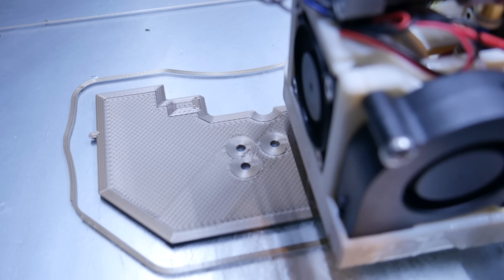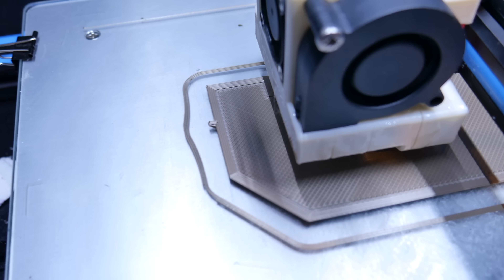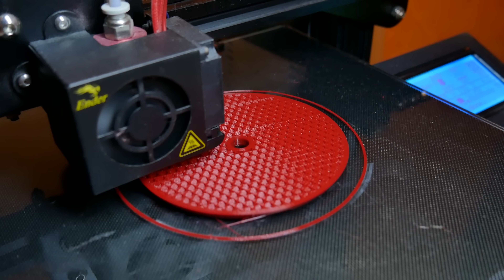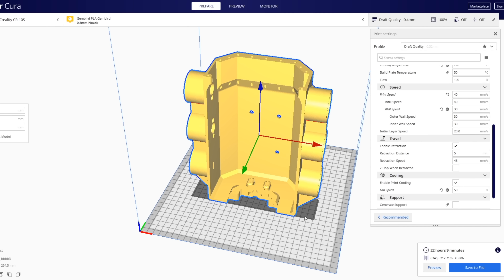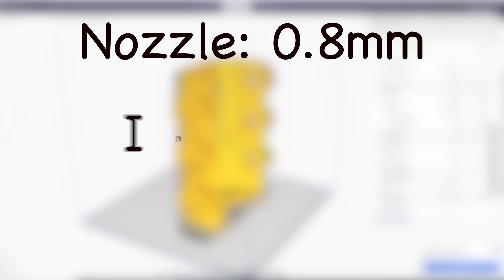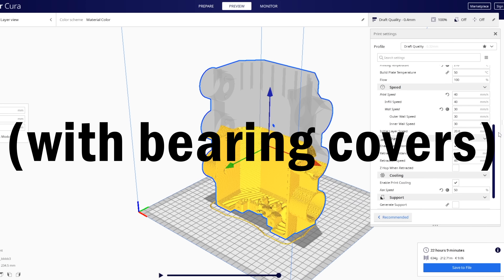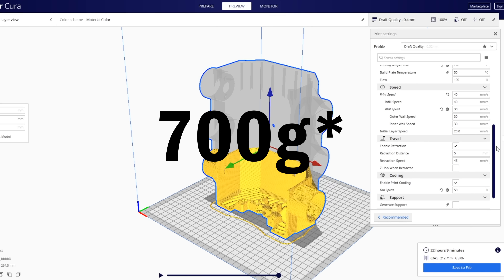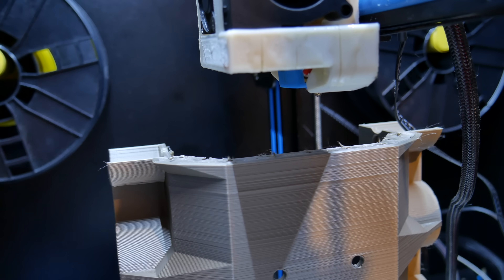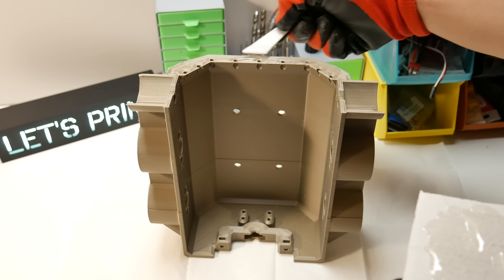In every video, comments ask what printer or material I'm using and about print settings. I'm using a Creality CR10S and an Ender 3. In this build, all gears are printed with the Ender 3 using PETG material. With the CR10 I printed the body and bearing covers — the body was printed with a 0.8mm nozzle, 100% infill, and 0.4mm layer height using PLA. It took 25 hours and just under 400 grams of filament. Unfortunately, I had extrusion problems and the print failed at around 75%, so I printed the missing piece with my Ender 3 and glued the two parts together using epoxy.